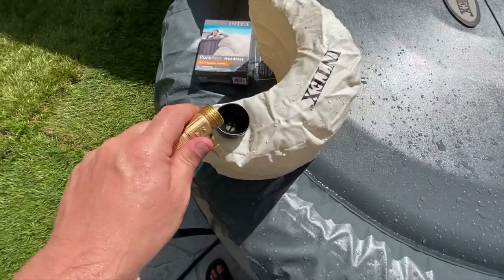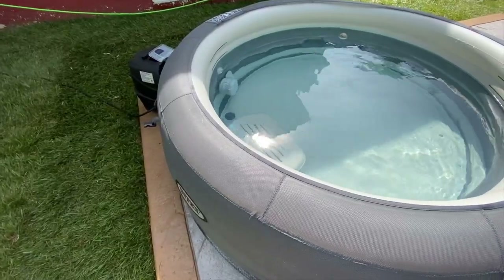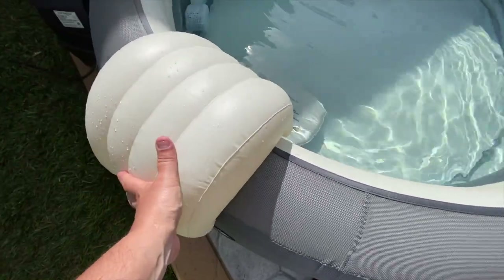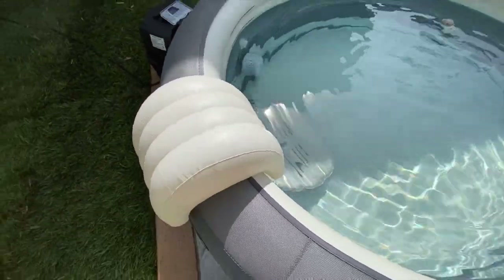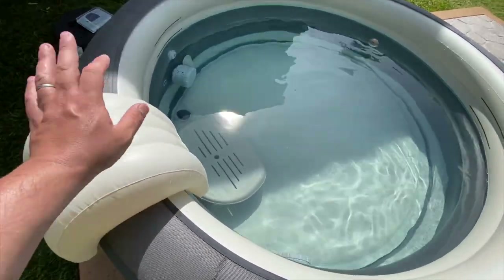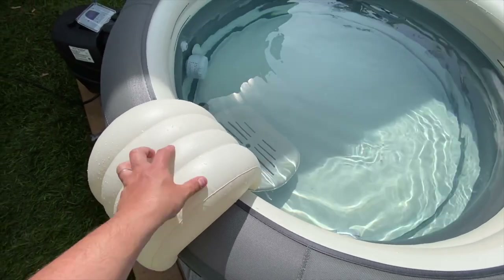I'm still not gonna read instructions — this is why this is unprofessionally unboxed. If you want professional unboxings, there are plenty of channels that do that. That makes more sense — it's sitting up there nicely now and you can bop it around and it won't move. That's what I meant to do the whole time — fill it with half water, half air.